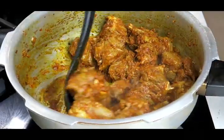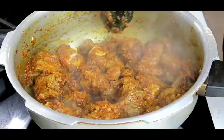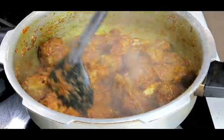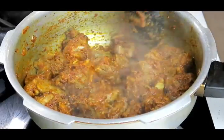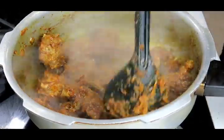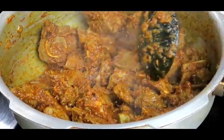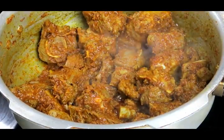I have been browning this and stirring it for probably about 15 minutes. As you can see nothing is sticking down the bottom anymore because the oil has now released. When the oil releases you know that it's all nicely cooked through — there's nothing getting caught down the bottom. If I zoom in you will see that the oil is starting to come through. That's going to taste really good if you take the time.